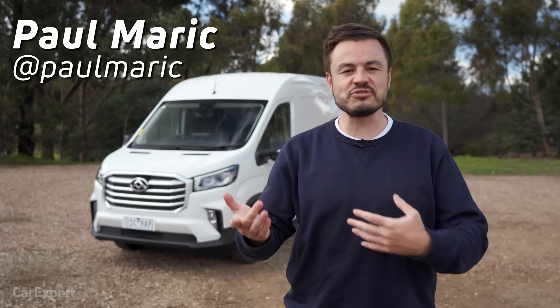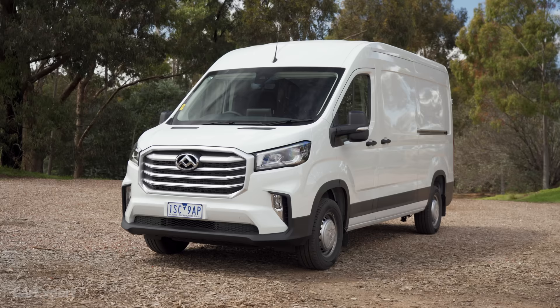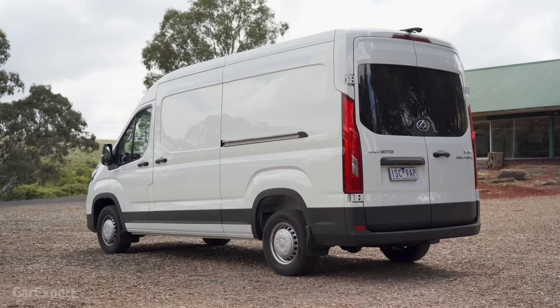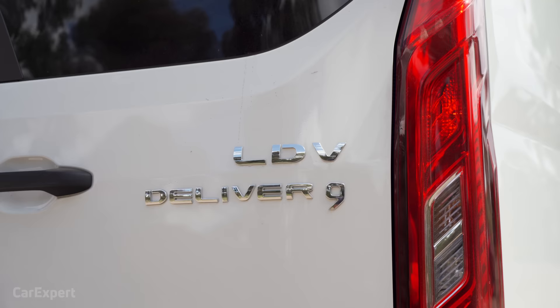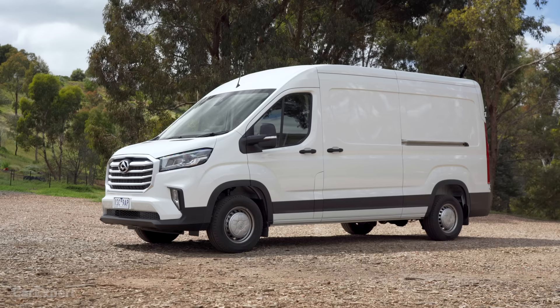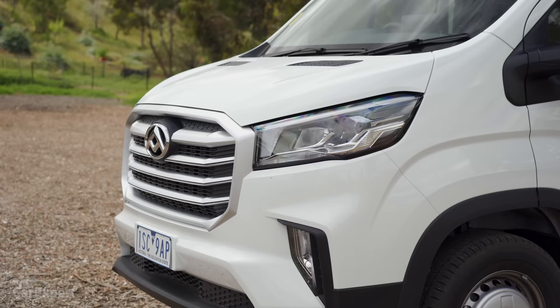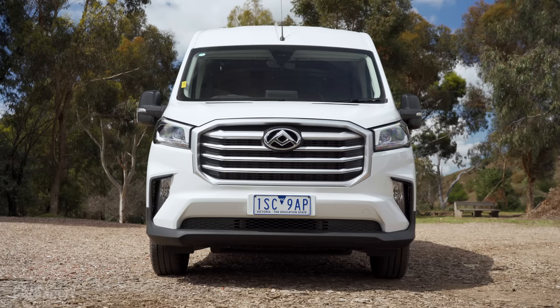G'day, I'm Paul. You may drive a dual-cab ute or an SUV in your spare time, but if you're a working person, you're probably going to have one of these around the place as well. It's a van — a big van in this case. This is the all-new LDV Deliver 9. This has been poised and priced at a point where it's going to undercut a lot of its major competitors. This right here is the long wheelbase mid-roof version, priced at just under $45,000. That is incredibly significant, and I'll explain later on why that pricing is such a big point about this car.